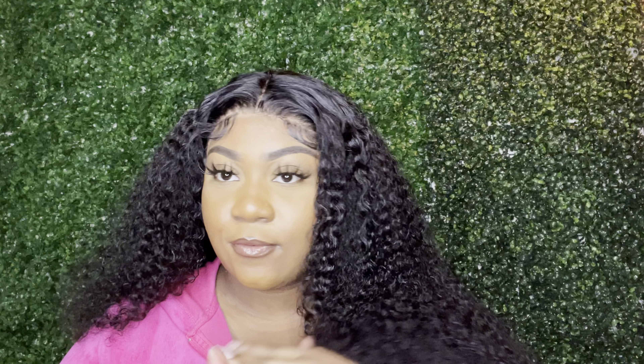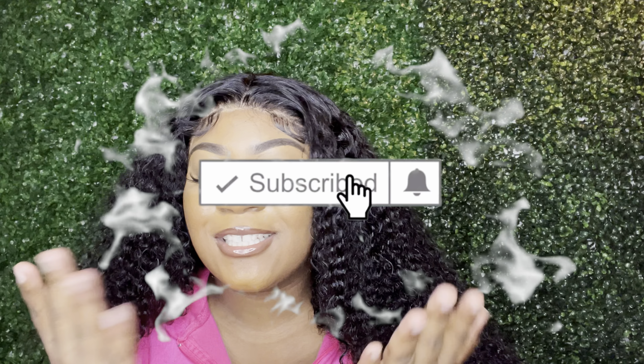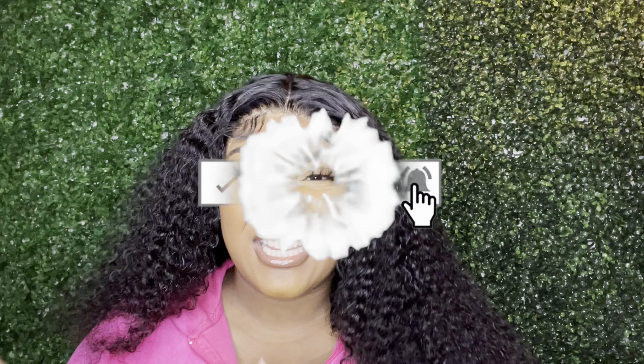I have a lot more videos coming for you guys — I upload every Wednesday and every Sunday. Make sure you like, comment, and subscribe, and tell a friend to tell a friend to follow Imani Lux. Make sure you always stay luxurious. You watched this whole video and didn't subscribe? It's right there. Leave me a like, a comment — and watch those ads for me, girl, I need this money!